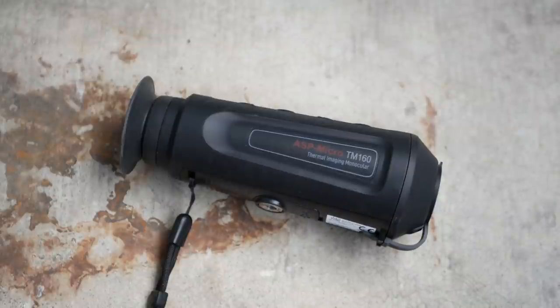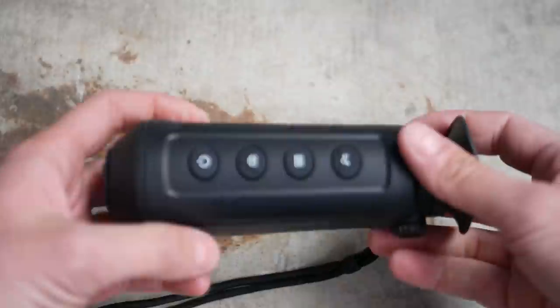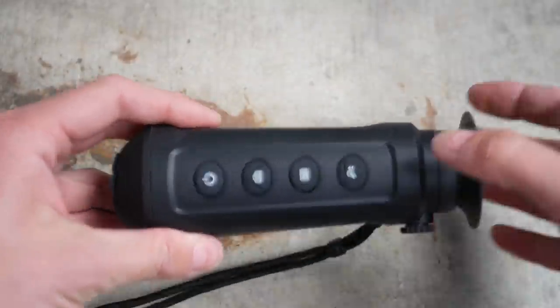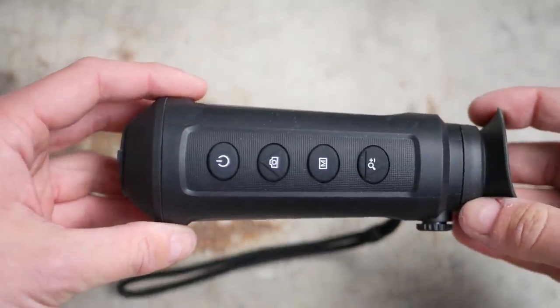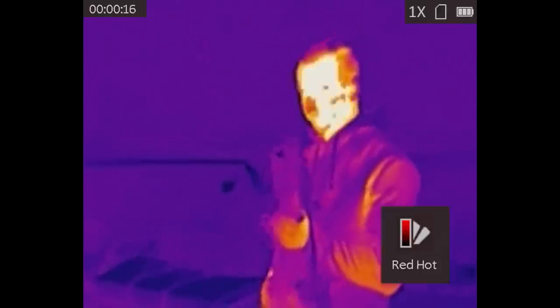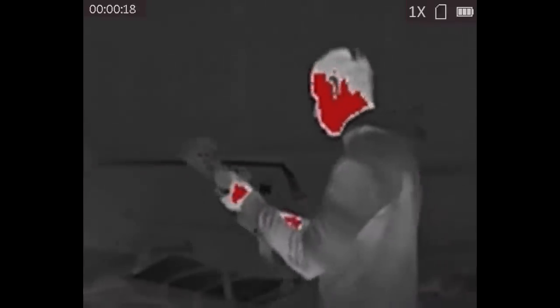This is the ASP Micro TM160 made by AGM Global Vision. It is currently one of the cheapest thermal imagers on the market. I spent a lot of time testing and evaluating the Psyonix Aurora digital night vision devices. One use case that kept being suggested to me over and over by defenders of the Aurora is static observation. However, for the cost of even the cheapest Psyonix Aurora, you can get a no-shit thermal imaging monocular.